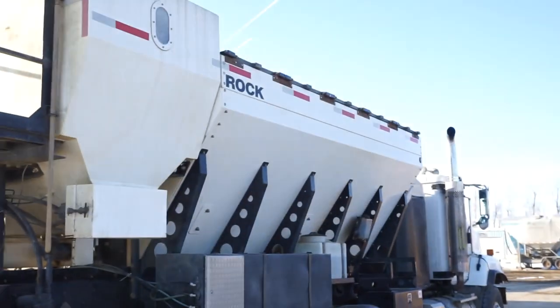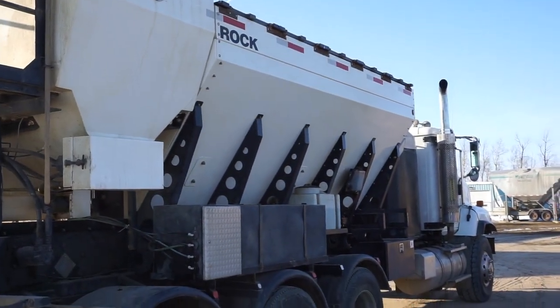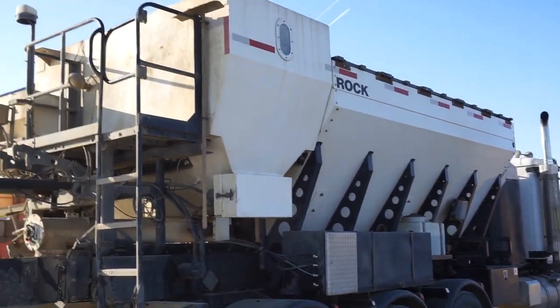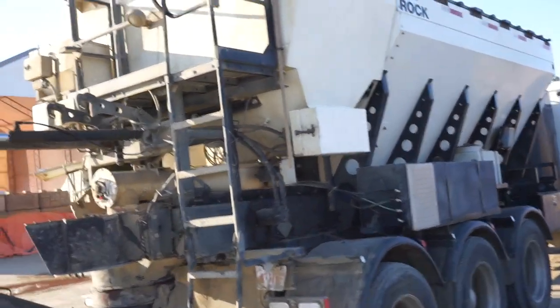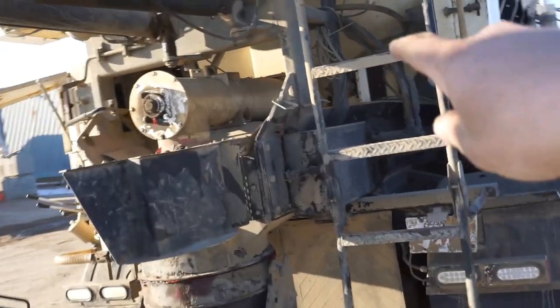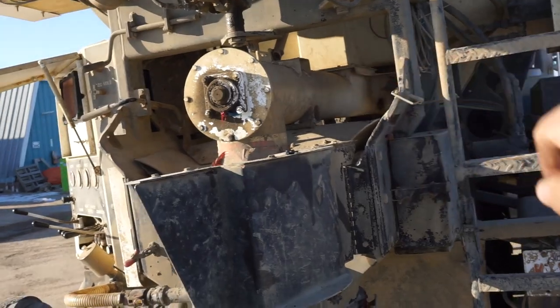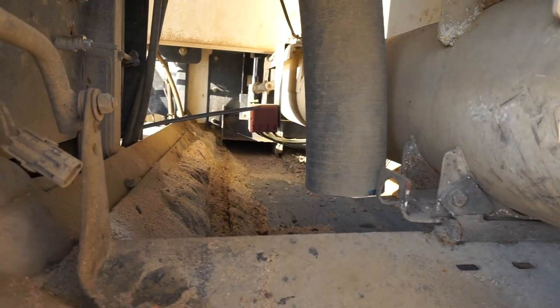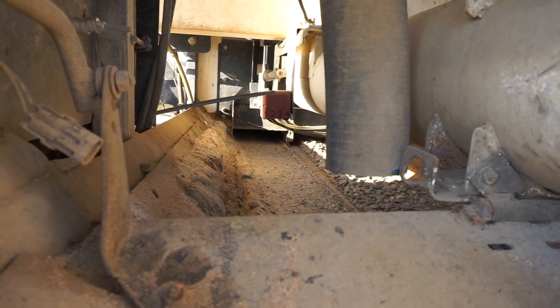On this side I have the rock — the bin is split in the middle, so the rock is on this side and there's the cement bin. Then it all comes together: cement comes through this tube and the aggregates come along that conveyor through those gates over there.